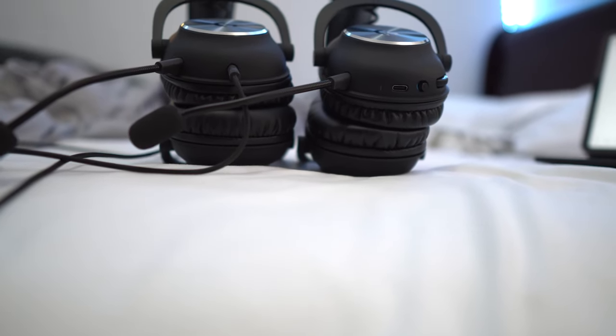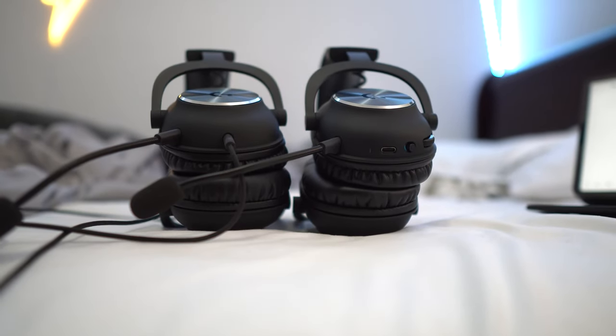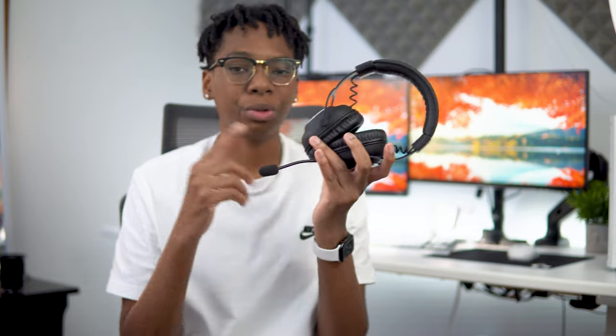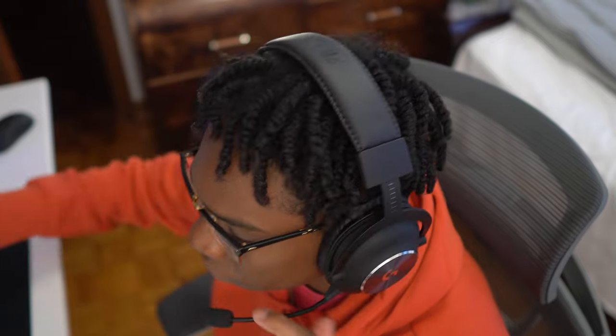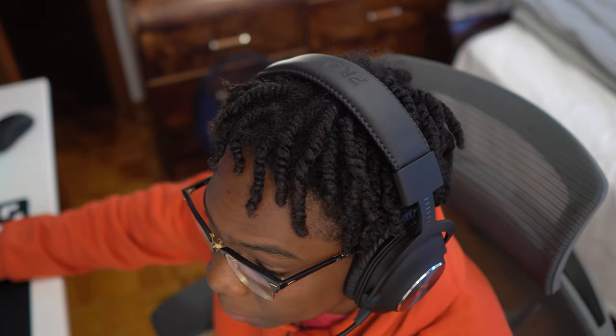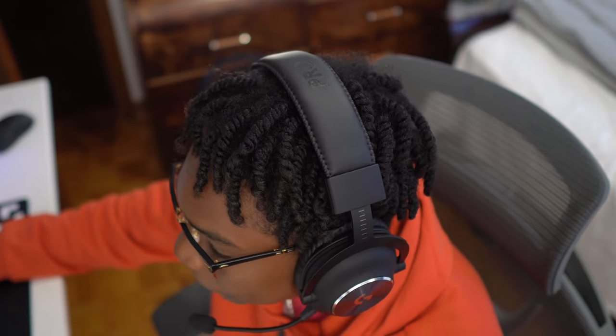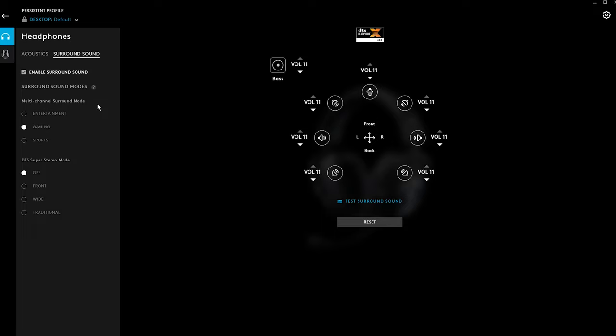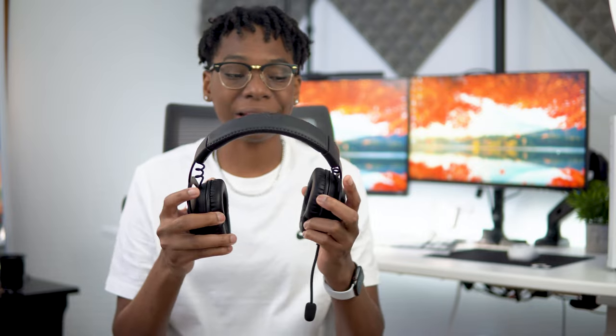Compared to the wired version which uses a 3.5mm jack, I think they should have added a 3.5mm port to the wireless so you could use it with phones and stuff — but that would probably kill sales for the wired version, which makes sense from a business standpoint. The sound quality is good — it lacks a bit of bass, but for directional audio and hearing footsteps it's a great headset. There's no hiss in the background. I do use the surround sound feature in G Hub software, and I hear so many footsteps my friends always ask what headphones I'm using.